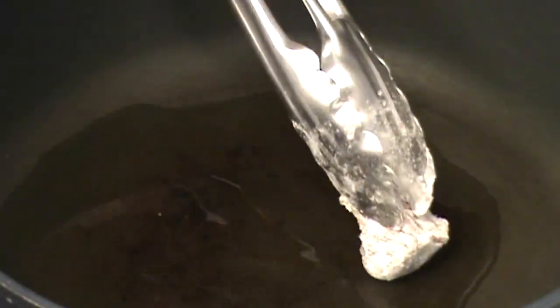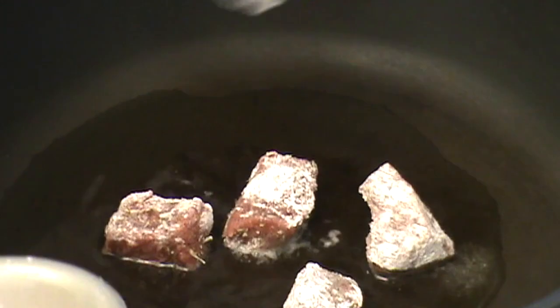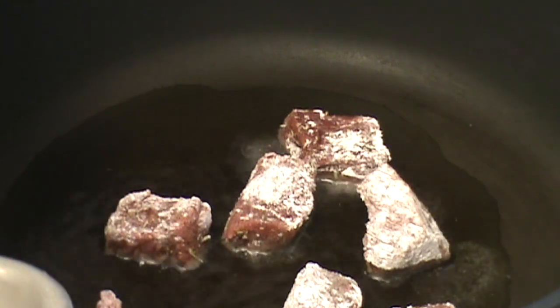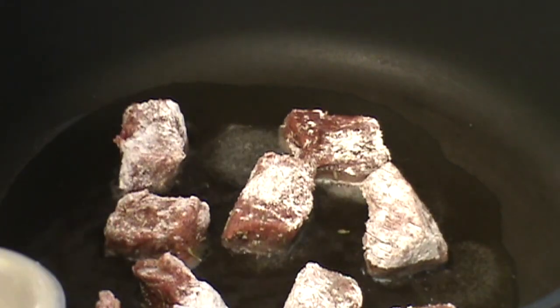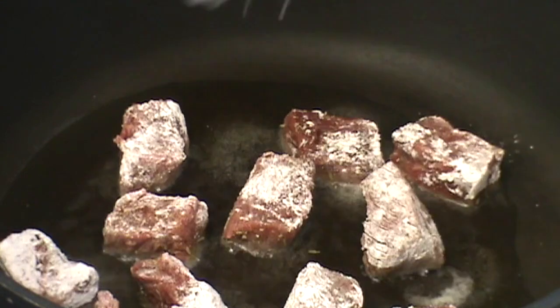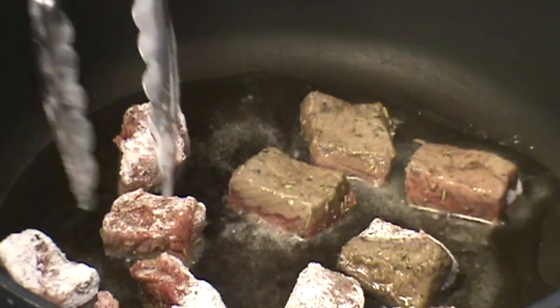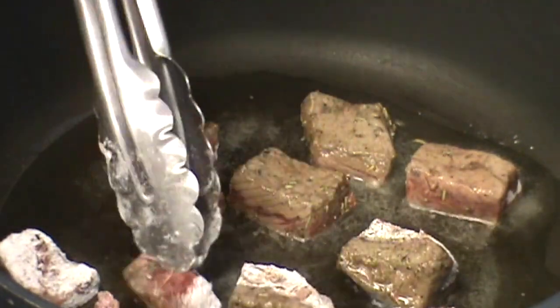My oil is looking good, it's nice and hot, and I'm ready to start adding my beef. The beef has been lightly tossed in the cornstarch. You just want to brown the beef — start putting it in like this, a little bit at a time. Get that beef nice and brown, and then we repeat.